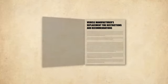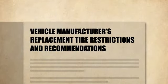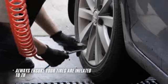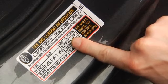Always refer to and follow the vehicle manufacturer's replacement tire restrictions and recommendations. No matter which winter traction tire you choose, always ensure your tires are inflated to the proper air pressure recommended on the vehicle placard.